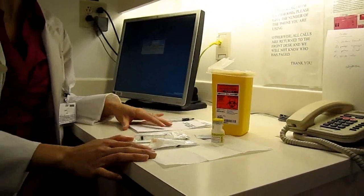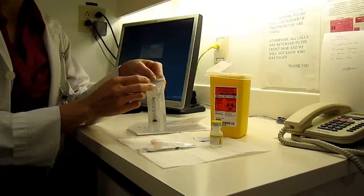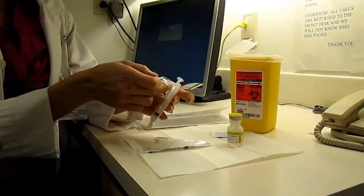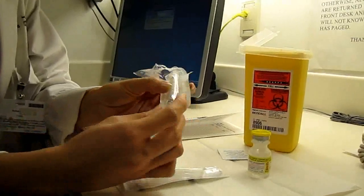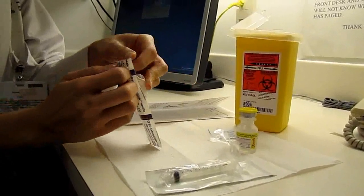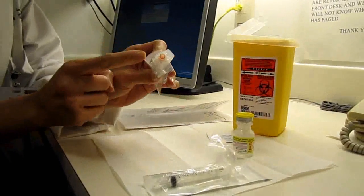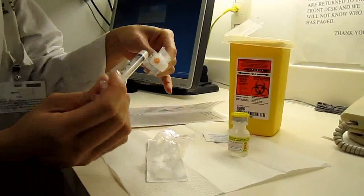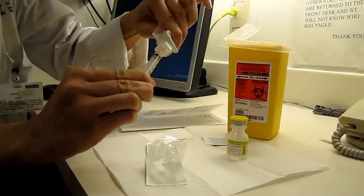Our first step would be to prepare the syringe. We'll take our syringe and we're going to open it up by peeling it back. We're going to leave the syringe in there to protect the tip so we can keep it sterile and not contaminate it. Then I'm going to set it down and now I'm going to take my needle — much like the syringe I will peel that back and carefully open it up without contaminating where the needle joins on to the syringe. And we're going to take our needle and attach it together.